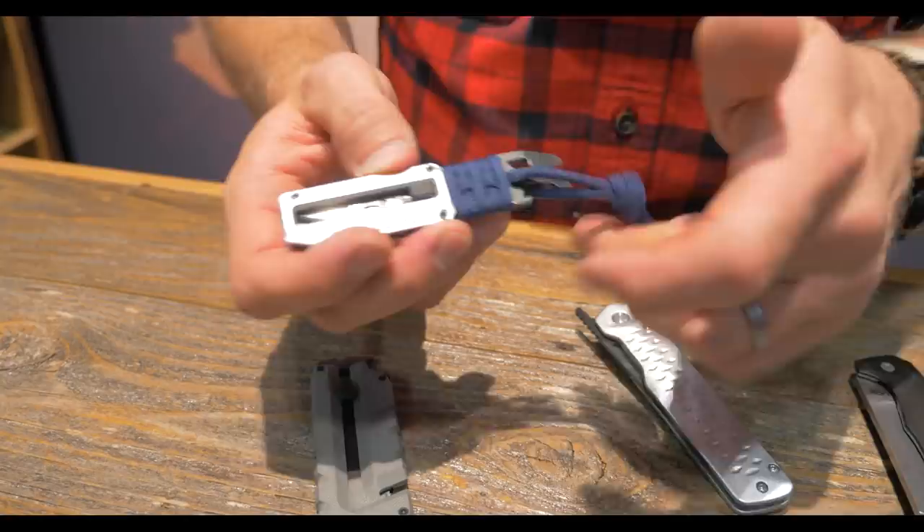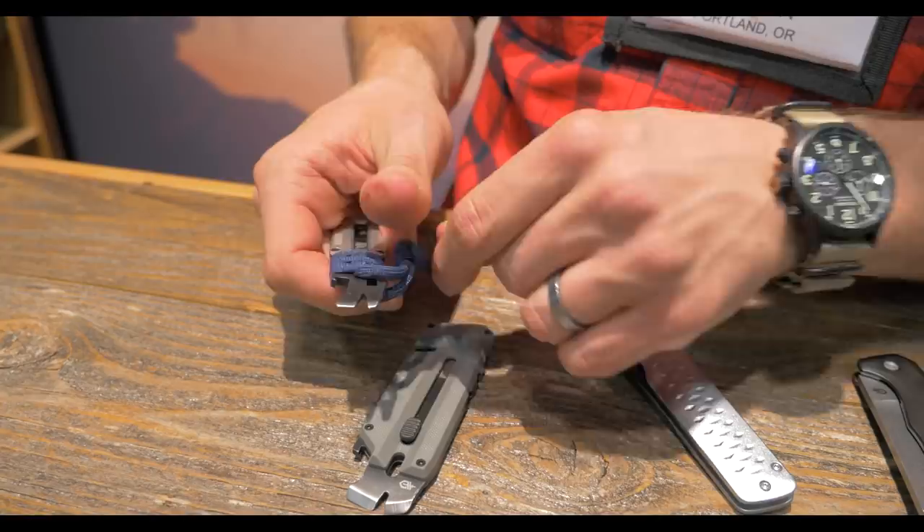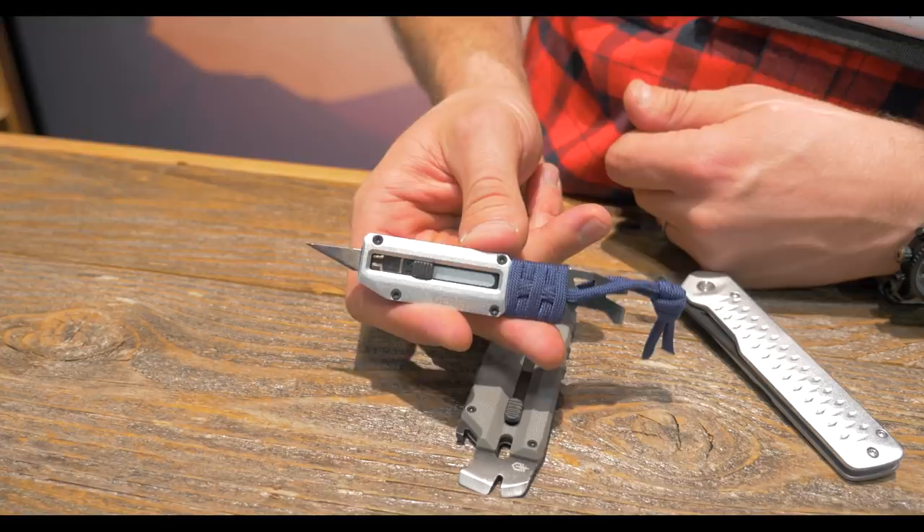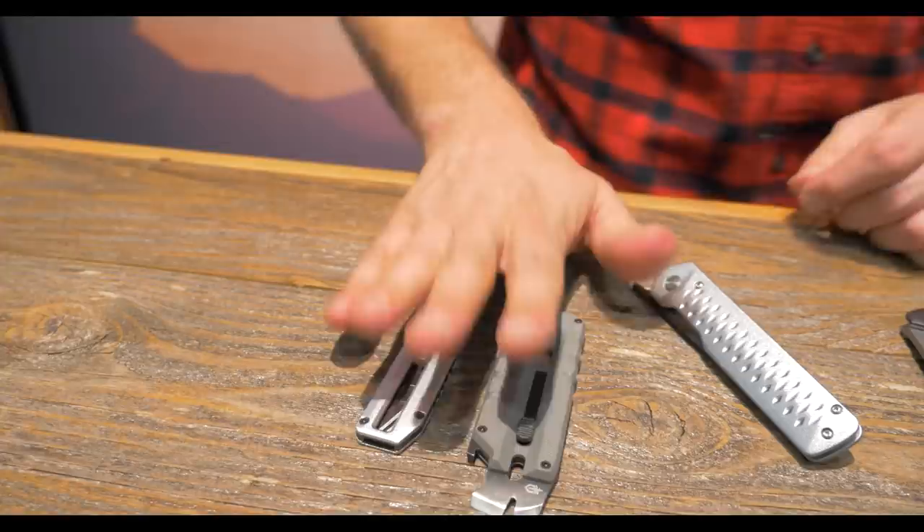That product's little brother is called the Pry Breed X. It comes with a nice paracord wrap — you could switch that if you wanted. Some similar features on the business end: small driver, medium driver, nail puller, bottle opener, lanyard hole. And instead of a full-size trapezoidal blade, you have an exacto blade here at number 17. Both products are in the $20 to $30 range.